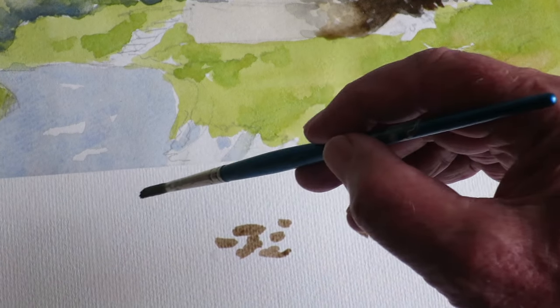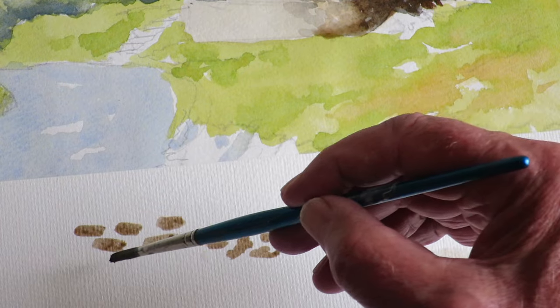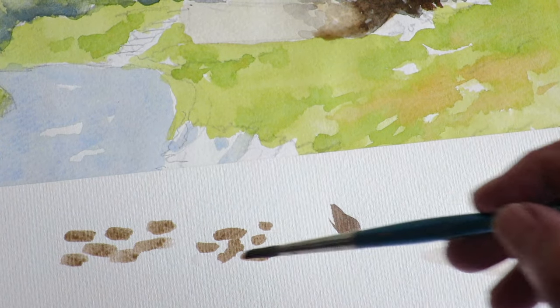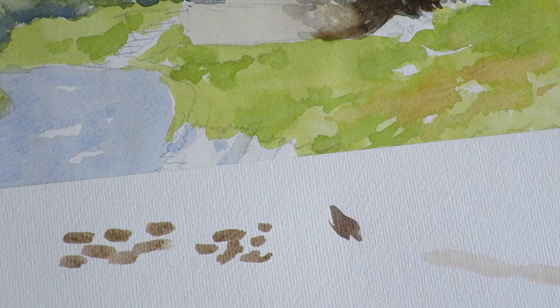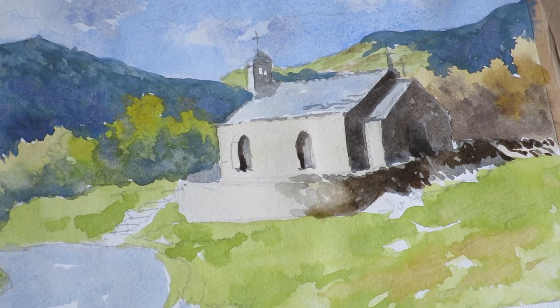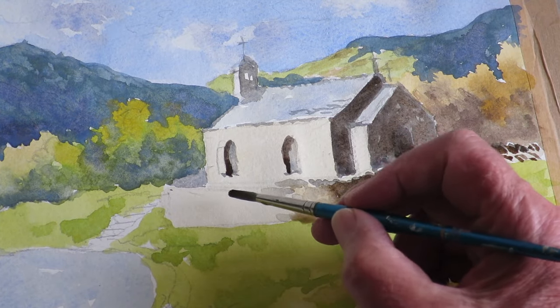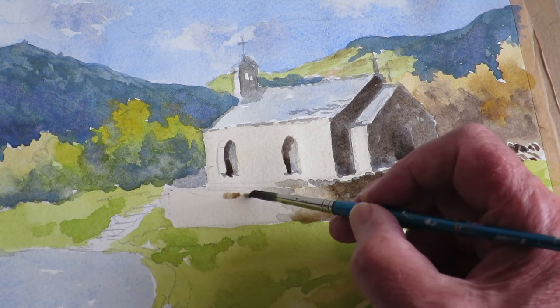You put the stones in at different shapes and different sizes. That will help to create a nice texture finish. I'm going to have one or two larger bits in there as well.